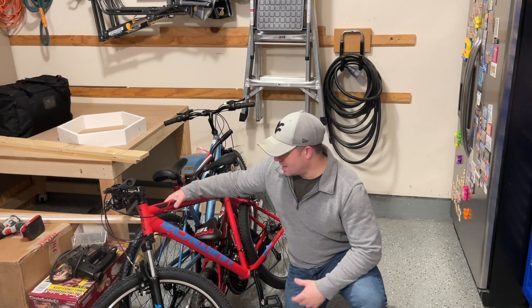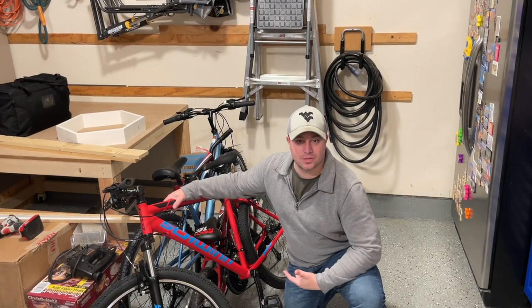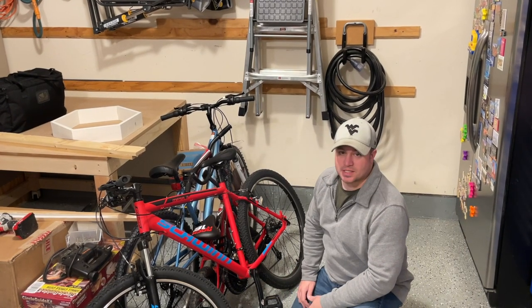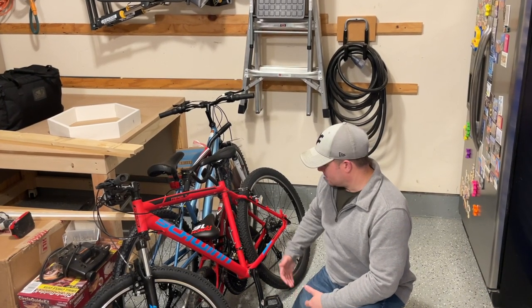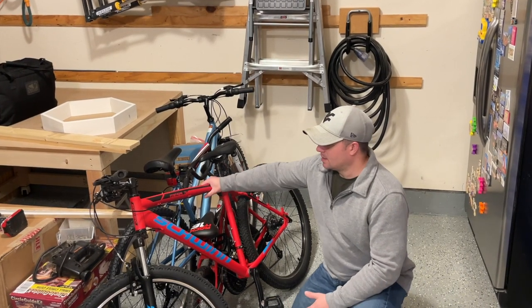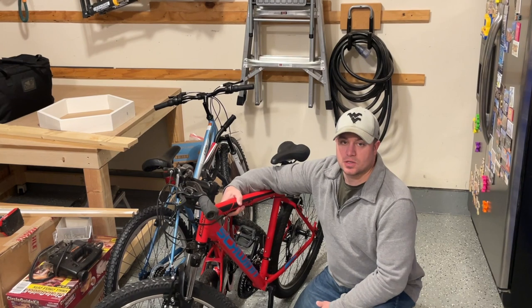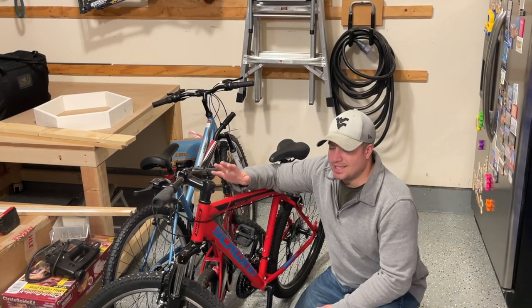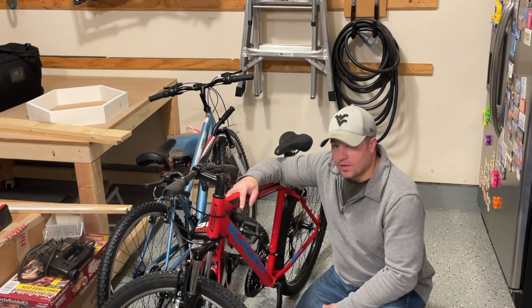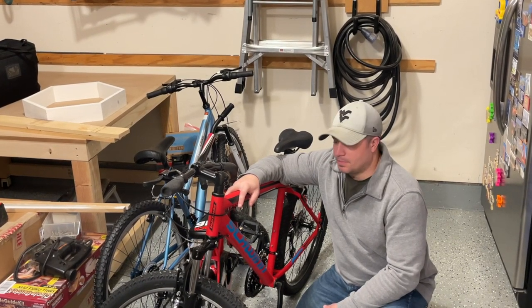Hey guys, welcome back to Hand Built. Today we're going to tackle the problem of bicycles in the garage. In a workshop, it's hard to organize already with all the stuff that you have, all the tools. I have bicycles and this one doesn't even have a kickstand. So I'm going to try to figure out how to put these on the ceiling today. I have three bikes here and they all vary in size and I'm going to try to hang them up.